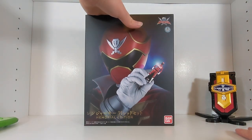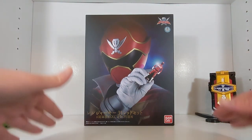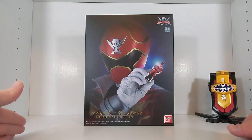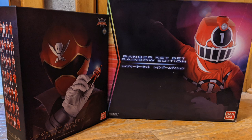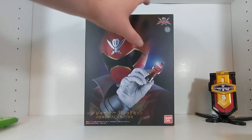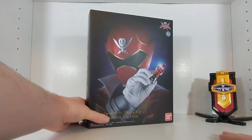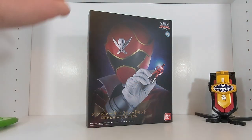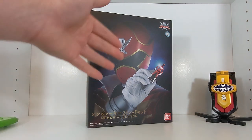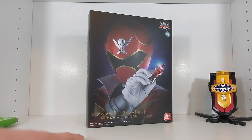It's funny that they squeezed 35 keys into this box. The Rainbow Edition 40-key set has a massive box because all the keys lay flat. This one stacks them in numerous trays on the side, which is a much better way to do it — that's how you get 35 keys in a smaller box than the 40-key set. This is actually the second biggest ranger key set ever released.